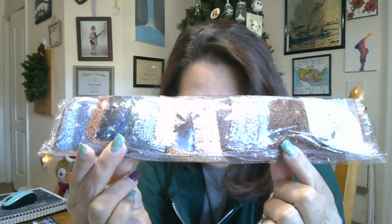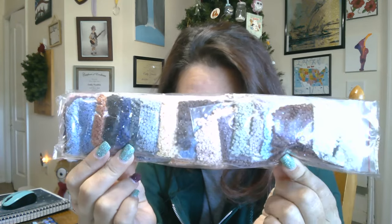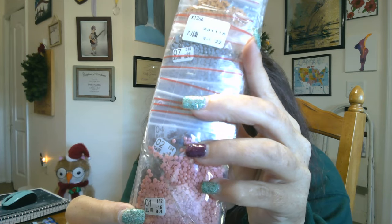So first of all, we're going to start big and work our way smaller. First off, check out this beautiful package of drills, all in their very own little tiny bags with their very own little tiny stickers that have everything you need to know on there. We also have a sticker with the item number right there, so I don't have to do anything to this package.